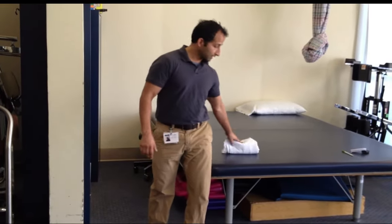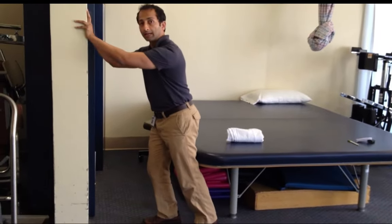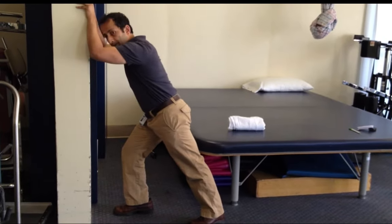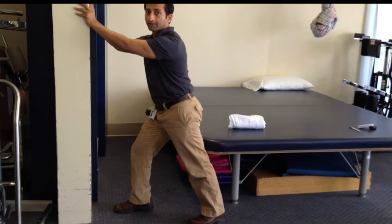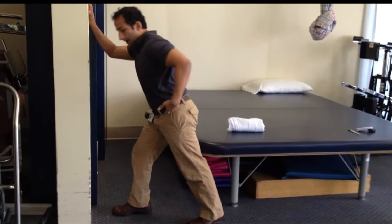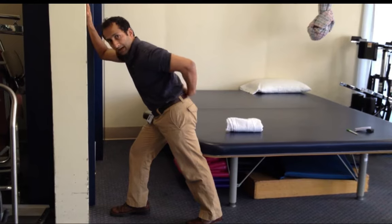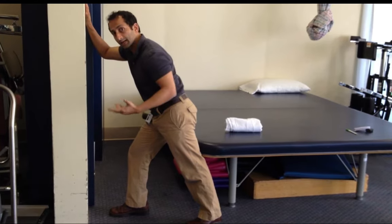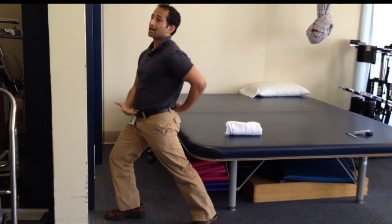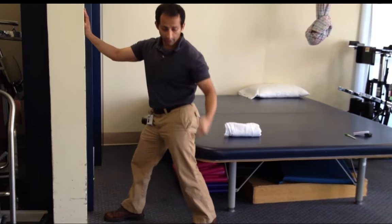The traditional way of doing a calf stretch — the runner's stretch that most people do — is usually leaning against the wall, putting that back foot down and leaning forward. I think this is not as effective for a few reasons. One is they end up bending their upper body or their back too far forward, so you never really get a stretch in the calf — you are just bending at your spine. Or they go the other direction and lean too far back, which is not good for your spine either. You are hinging more on your spine and not targeting the muscle group you are trying to get to.